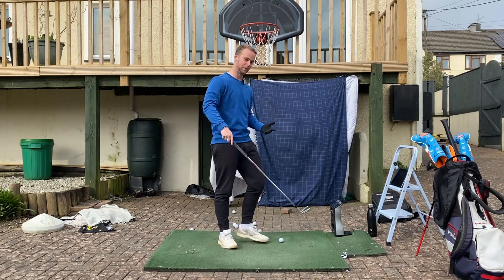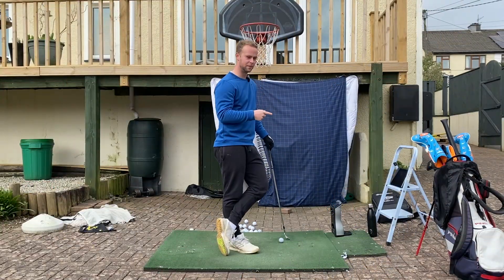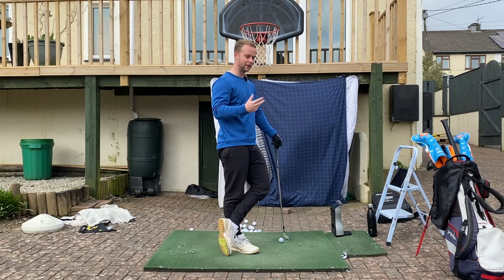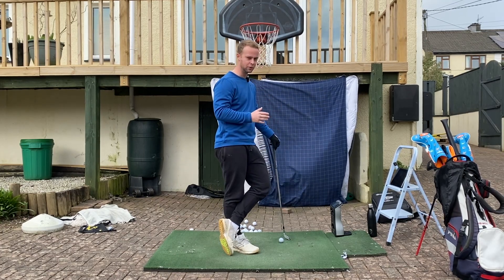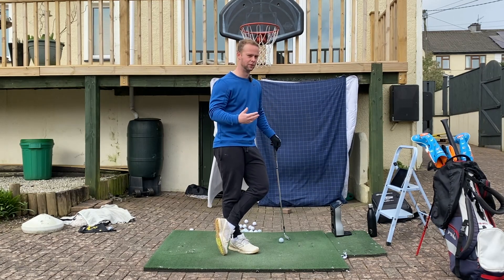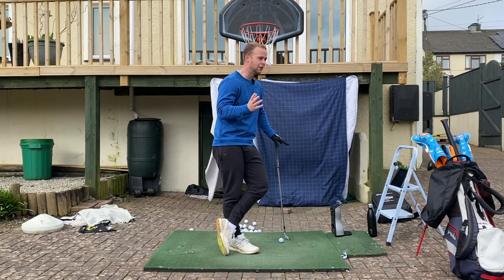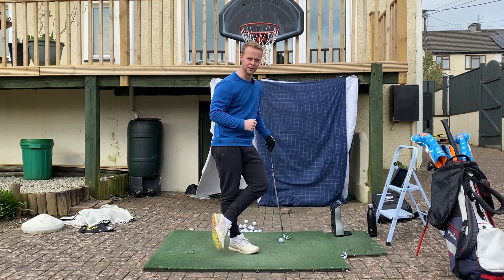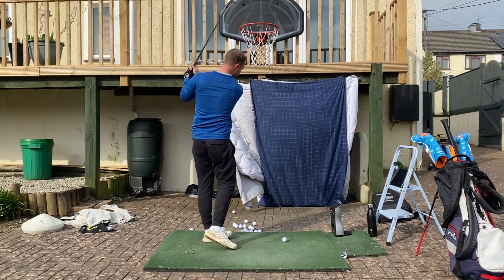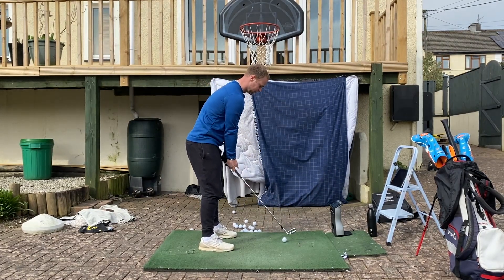I'm basically copying the European Tour and doing their hole in one challenge. I'm lucky to have the GC Quad and I'll be using the Foresight app on my iPad. I've set the green up at 150 yards and I'm giving myself 100 golf balls to see if I can make a hole in one. At 150 yards, that's a nice smooth nine iron. It'd be nice to do it on the first ball — that'd be a quick video! Come on then, smooth nine — first ball.